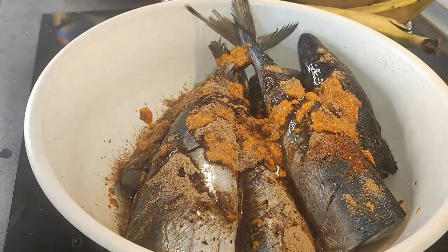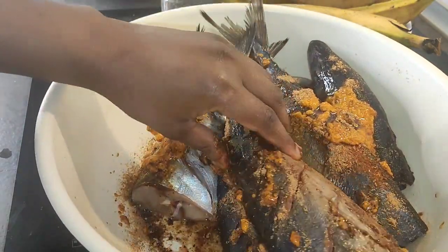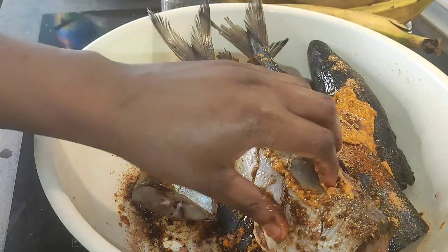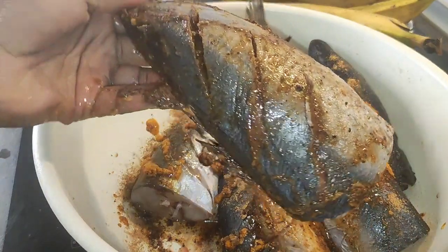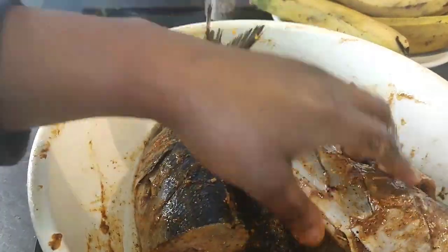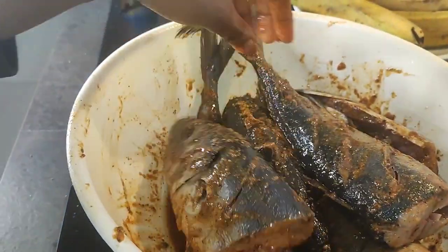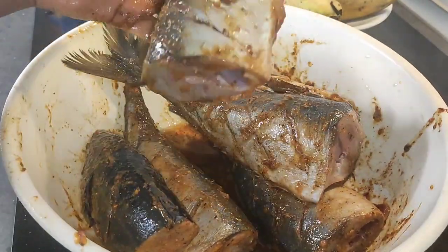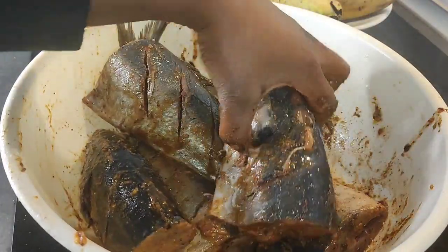I'm going to put in some vegetable oil — perfect, this is perfect. So all I have to do is mix it properly. Guys, make sure your hands are clean; I don't have a glove, but I don't see any problem with mixing without a glove — just make sure your hands are really clean. Look at how this is — oh my goodness! On a normal day I would let this marinate for like 30 minutes to one hour, but today I'm kind of in a rush so I'm going to put it directly.